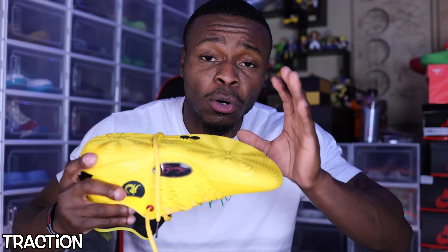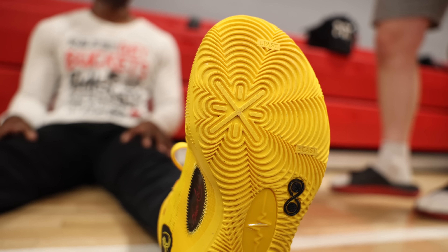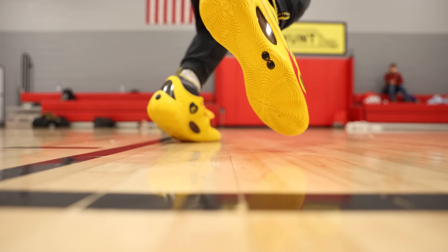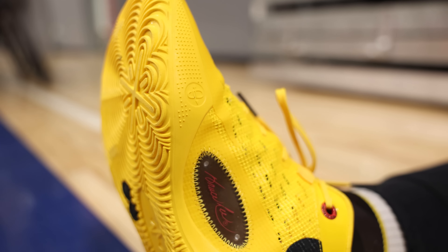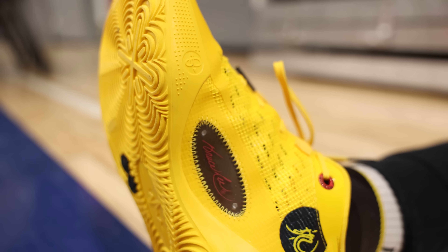I think most of them have the same pattern, and I'll say this — when I was on the court hooping in these, I had to wipe quite a bit. The grooves are thick, which means you could probably get away with hooping outdoors in these if you wanted. However, because the grooves are thick, if you're hooping on a dusty floor inside like I was, dust may form in the grooves, making the traction feel a little inconsistent when playing. Be sure to wipe often, keeping that dust out of there as much as possible, and you should be straight.